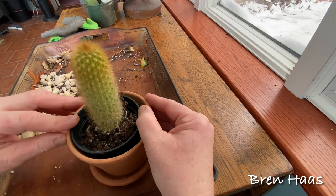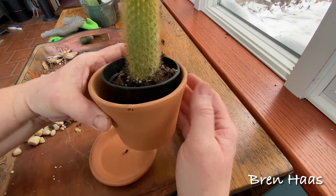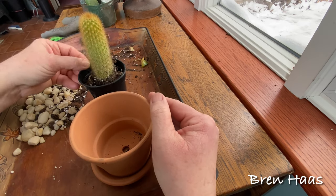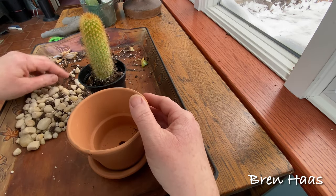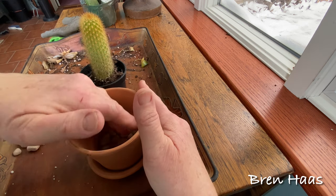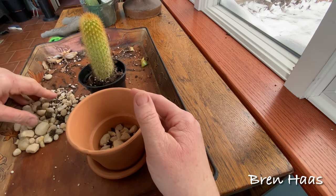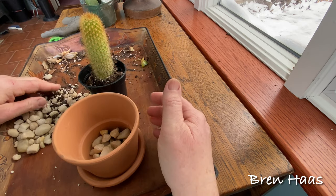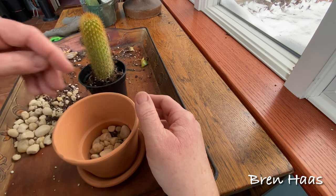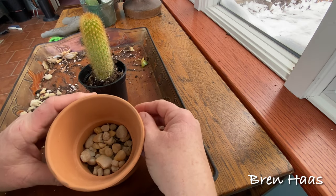This container is perfect for at least the next few years with this cactus. The first thing I do is fill about a fourth of the container at the bottom with the sandstone I find locally. You can find those really cheap at Lowe's — I buy a giant bag of it. It's back by the stones and the mulch, and I always have it on hand because I really believe that the cactus and succulents enjoy the calcium that comes off of the sandstone.